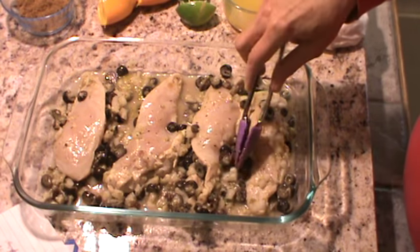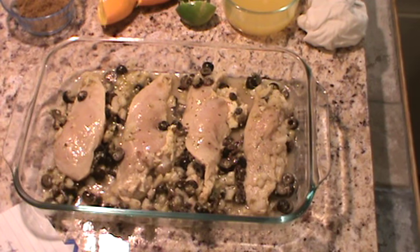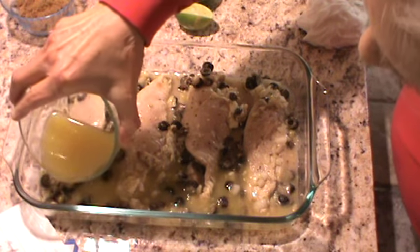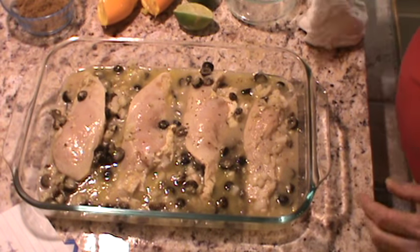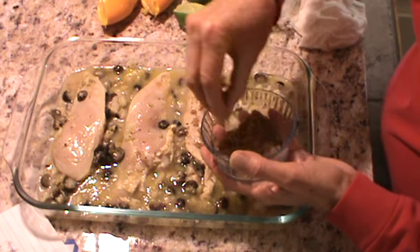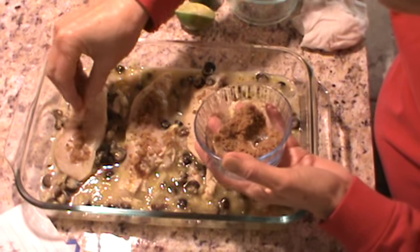The next thing to do is to add the juice of one orange and one lime. My orange was really big, so I'm going to go ahead and pour that juice in kind of around the sides like that. And then the final thing to do is sprinkle some dark brown sugar on the top of each of these chicken breasts. It smells really good, even not having been cooked.